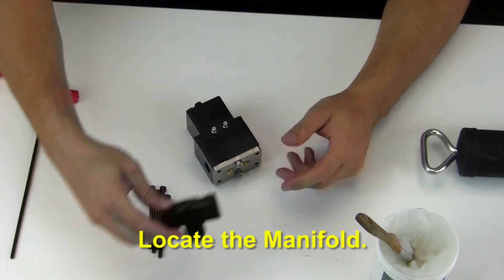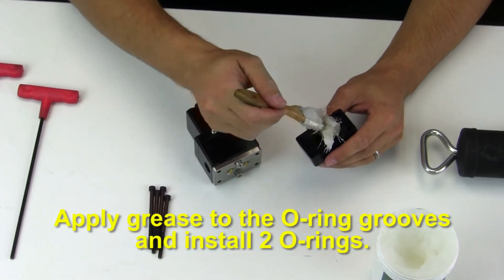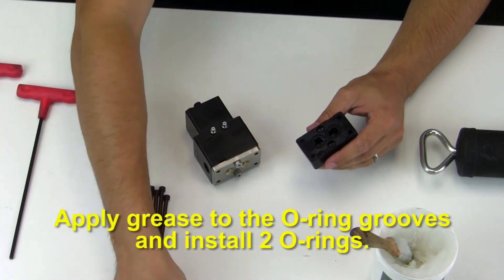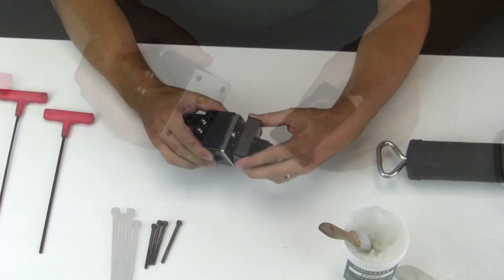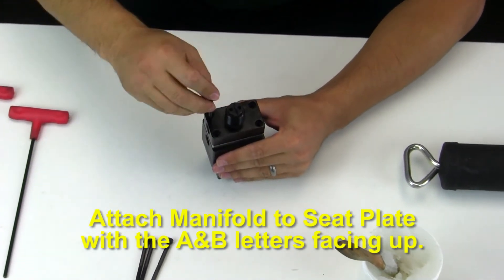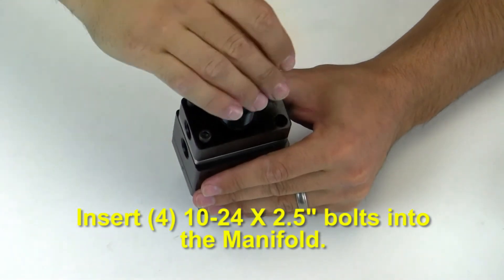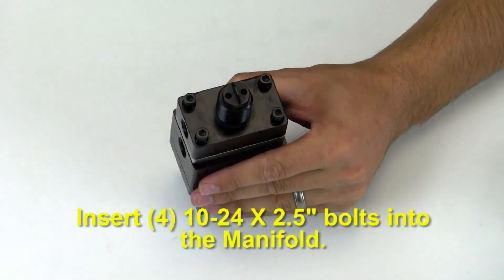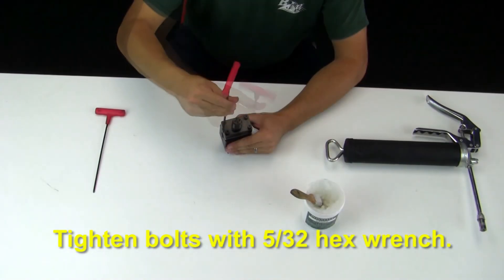Locate the manifold. Apply grease to the o-ring grooves and then install the two o-rings. Attach the manifold to the seat plate with the A and B letters facing upward. Insert the four 10-24 by two and a half inch long bolts into the manifold and tighten with a 5/32nd hex wrench.